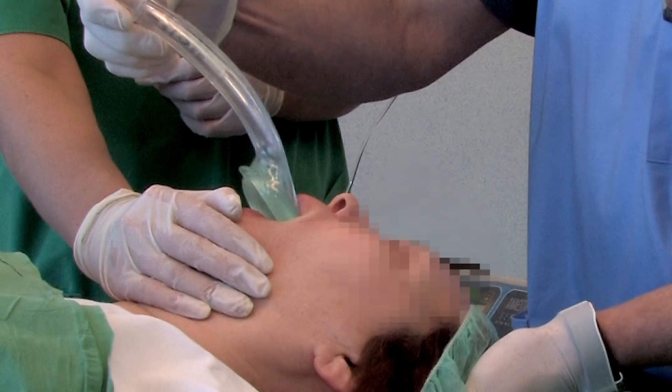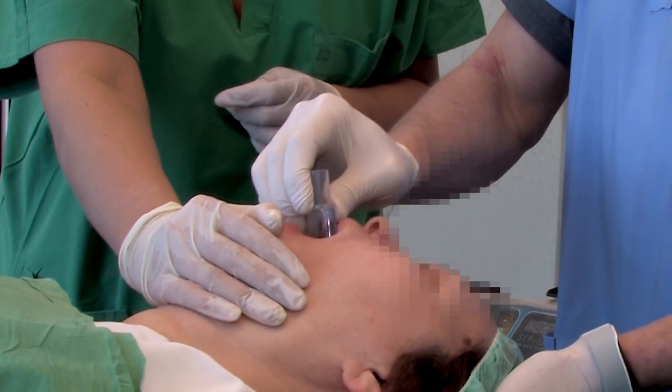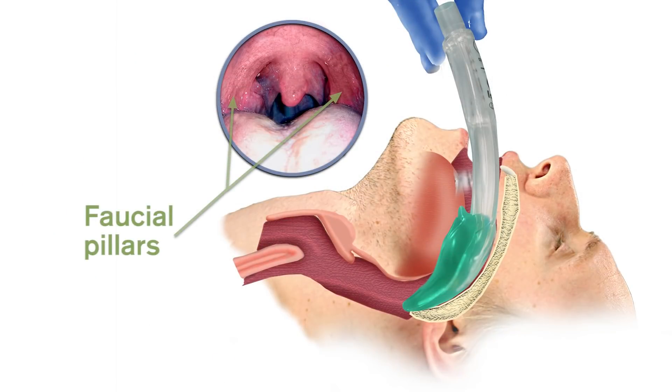When inserting the iGel, it should be remembered that partial resistance and then a feeling of give-way may sometimes be felt before the end-point resistance is met. This is due to the passage of the bowl of the iGel through the faucial pillars. This is quite normal and consistent with correct insertion, but in such cases insertion needs to continue until definitive resistance is felt.